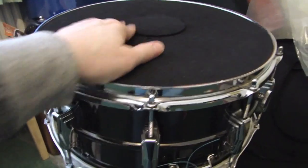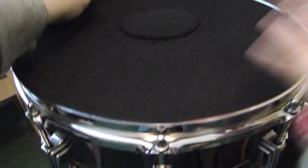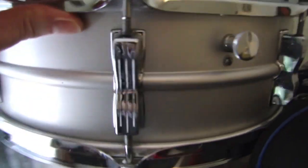This is a Black Beauty snare drum. You'll see a lot of my drums have these black pads on them — these are simply sound volume-reducing pads, they just make it a little bit quieter. This is another Ludwig snare drum.